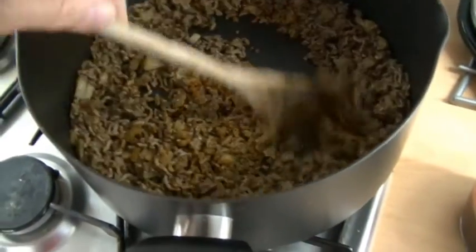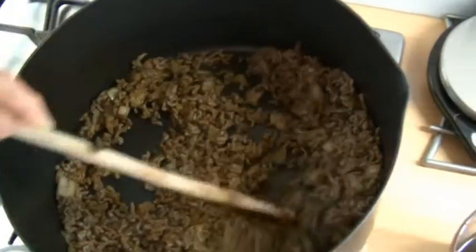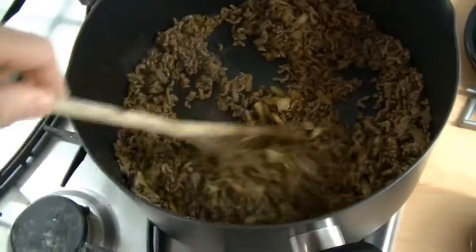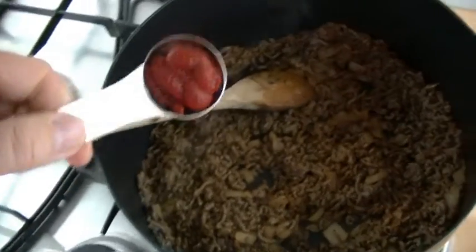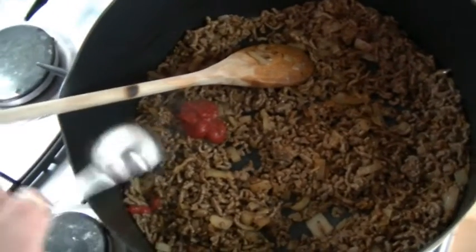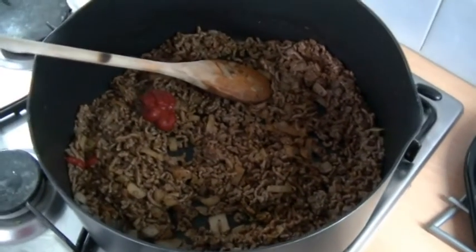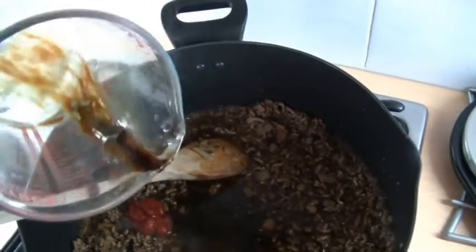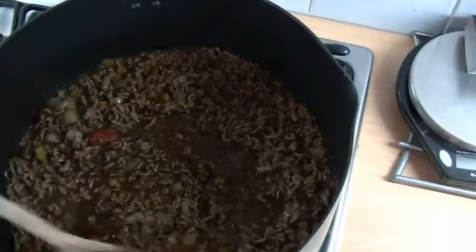It's all stirred in there. Then prepared by my nice assistant, a tablespoon of tomato puree going in, and 400ml of beef stock. Give that a good stir and then that's got to simmer for 25 minutes until it reduces.